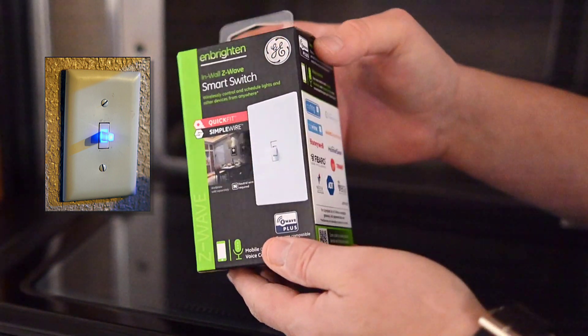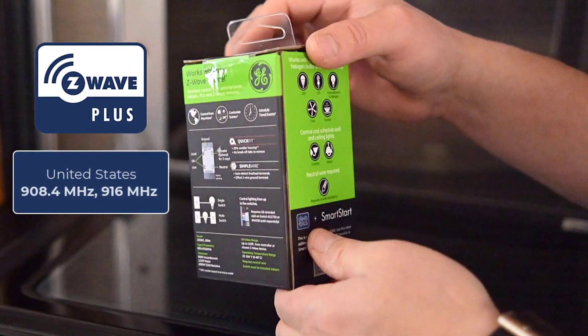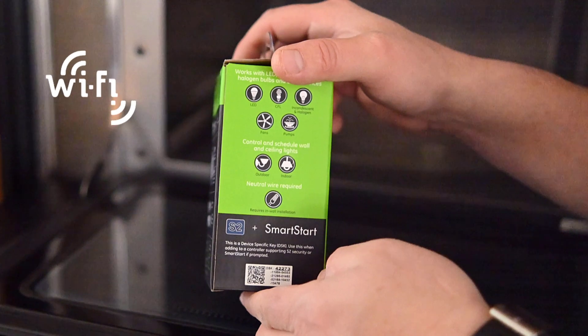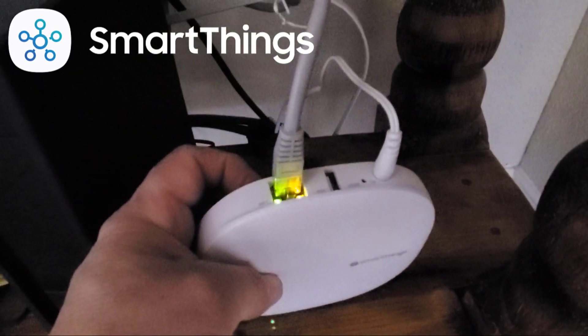Z-Wave devices communicate at a 900 megahertz band, a lower frequency than your Wi-Fi that communicates at 2.4 and 5 gigahertz. As a result, you'll have to connect Z-Wave devices to a hub that is connected to your router through a wired or wireless connection.